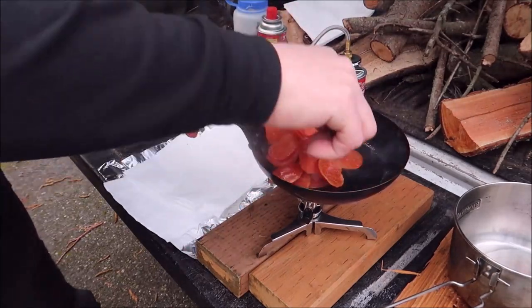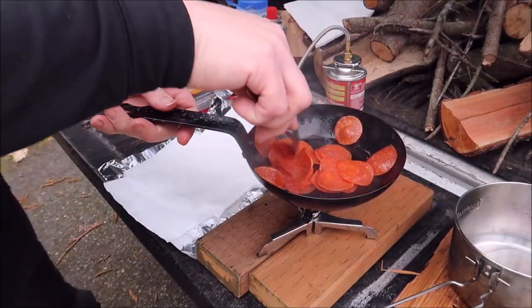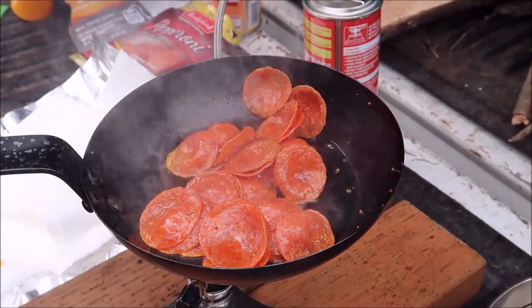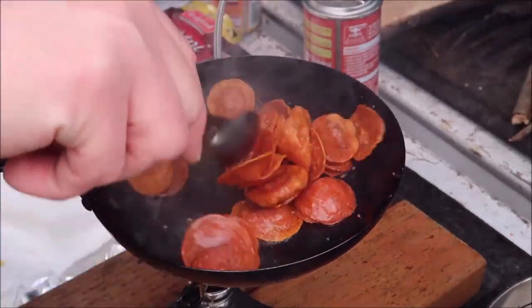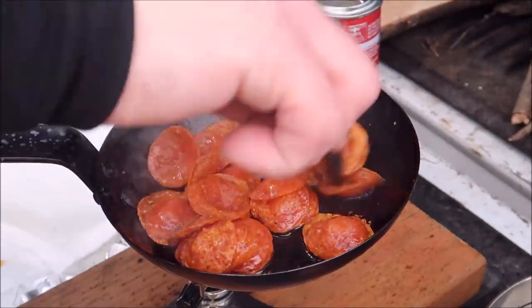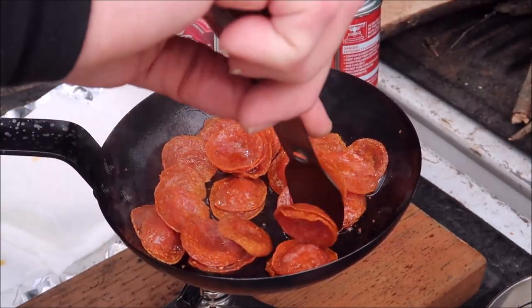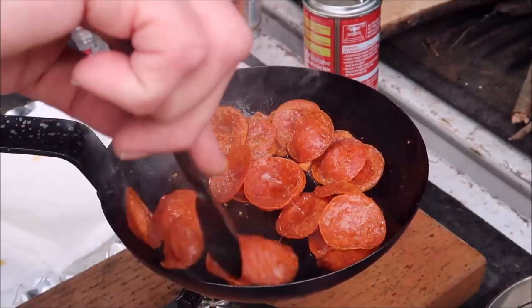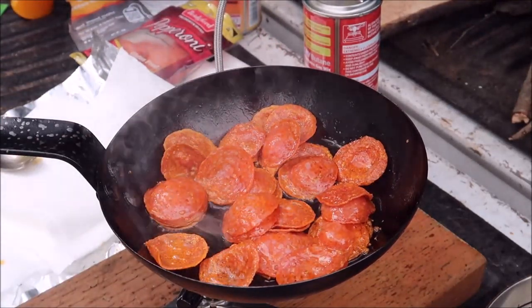I just have to stir it a lot and really keep my eye on this so it doesn't burn. I might even turn it down a little bit. Now, I don't know if I would want to sleep in the same camp I made this in, because even out here by the truck it just reeks of pepperoni. So maybe if you stop somewhere midday and just want a bite to eat, you could do this, but I wouldn't want to do this with critters around. I wouldn't want to cook this out in the middle of nowhere if I was going to be sleeping in that same spot — so maybe cook nearby and then move on.